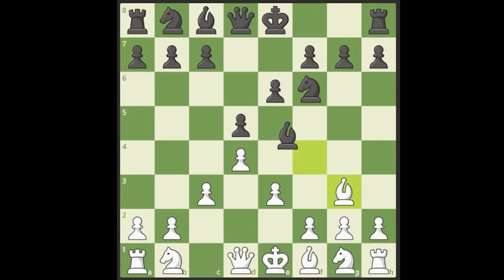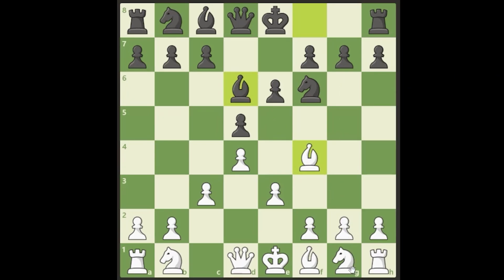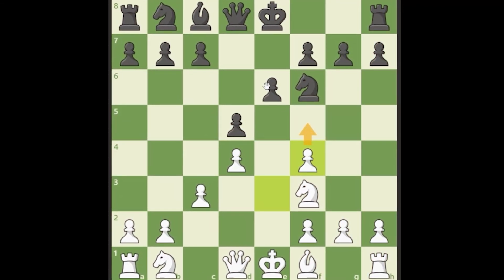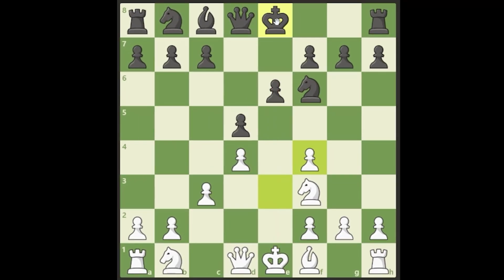Going back to after they challenge our bishop on d6 — what I personally like to do is just let them take it. We develop normally, and if they take we recapture with the e-pawn. Normally we don't like double pawns, but in this case these double pawns can be very useful because at some point we can push f5 and open up the e-file. I've personally made a living trying to line up all the pieces on the e-file.